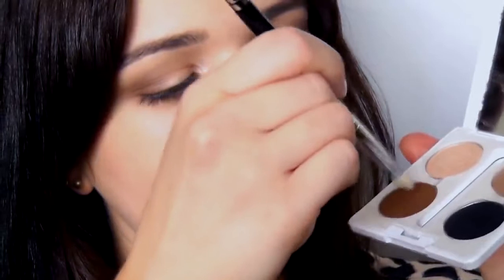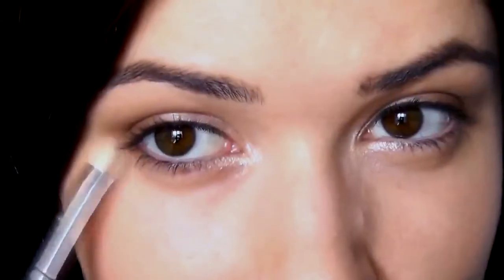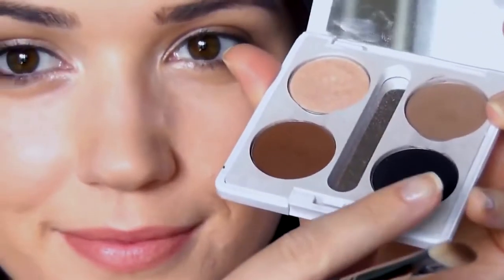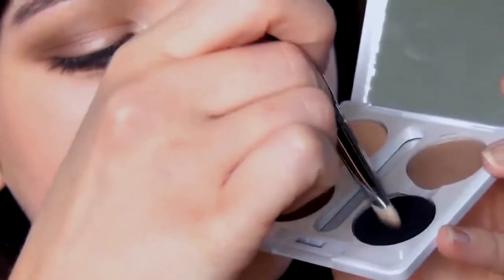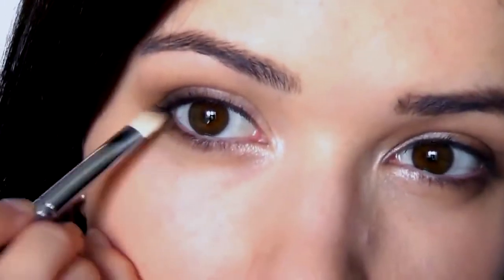For underneath the eye, I'm going to use that same flat brush — just going to wipe it clean. Taking a mixture of the mid-tone and the contour, I'm going to sweep this underneath my eye right on that outer corner to meet that highlight. You can also join this to that outer edge. To darken the look, take a little bit of that black with the same brush and apply it on the outer edge, keeping it as close to the lash line as possible, then sweep it slightly underneath to match.